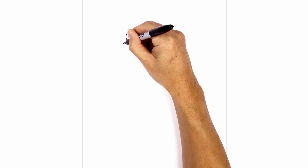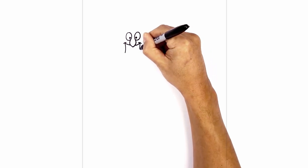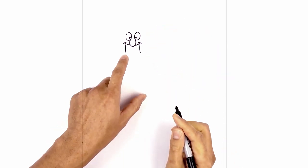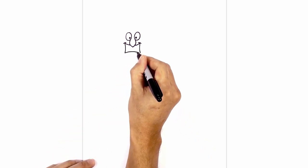From the end of the mouth I want to curve in and then back down towards the left, towards the bottom of the mouth. Do the same thing on the right, coming in and then back out. Let's connect the bottom of the mouth with a curve, going up in the middle and then back down.